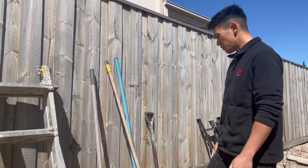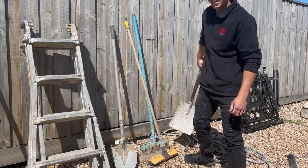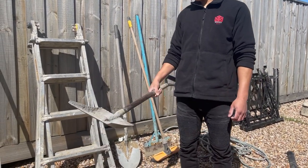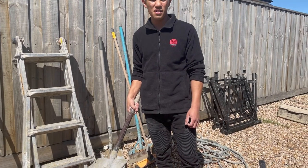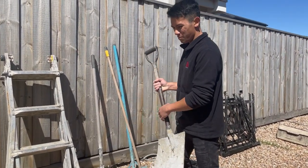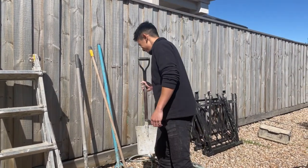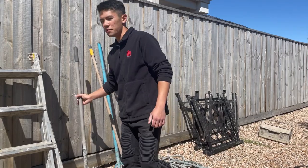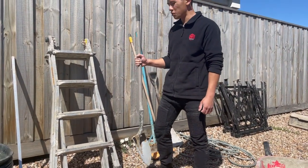These are my shovels. This is my mud shovel — I've had it about as long as I've had the barrow, so it's been with me a while and I'm due for a new one. This is the sand shovel, and it's just kept me going for a while too.